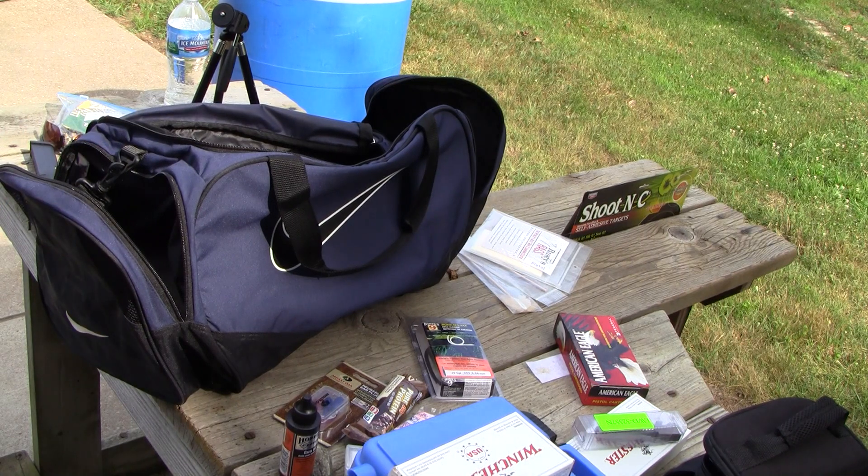Some more earplugs. And some loose change just in case I have to make an emergency phone call — I don't even know if there are pay phones anymore. Anyway, that's my range bag dump. I'd love to see everybody else's range bag. Next time you go to the range, do a bag dump — let me see what you got. This isn't always what I carry, but it just happened to be what was in my bag at the time.